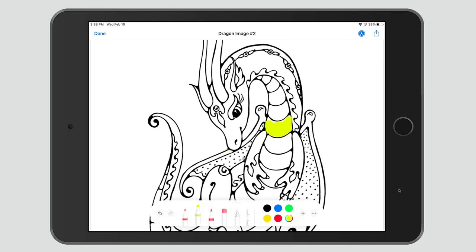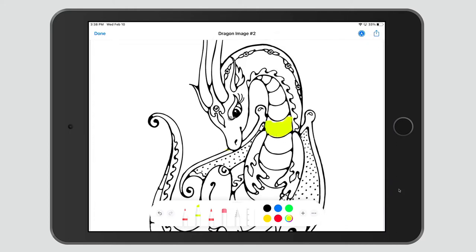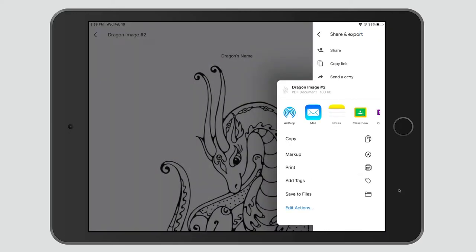When I'm finished, I can come over here to the share menu and save it to my files, and it will save this as a PDF. If I want some more sophisticated drawing tools, instead of a PDF, I'll need to save this as an image.